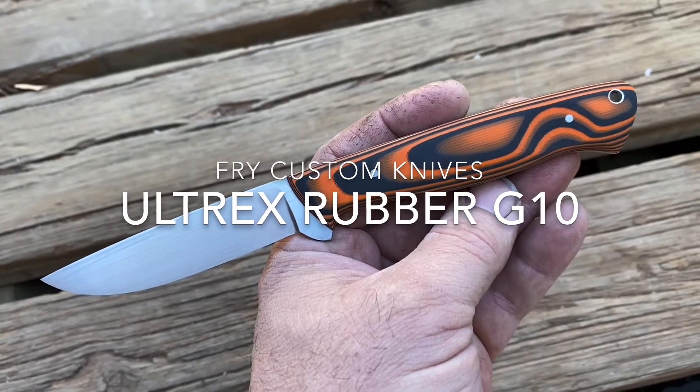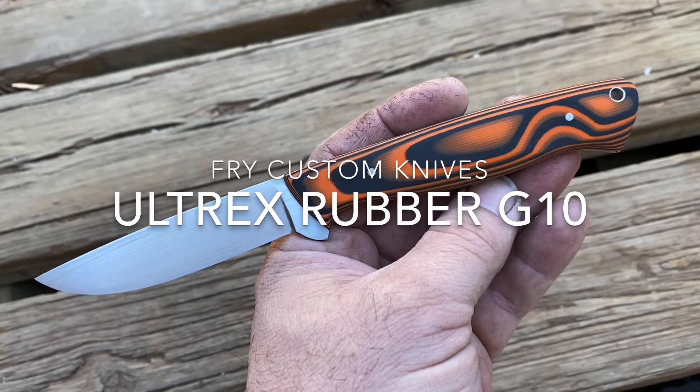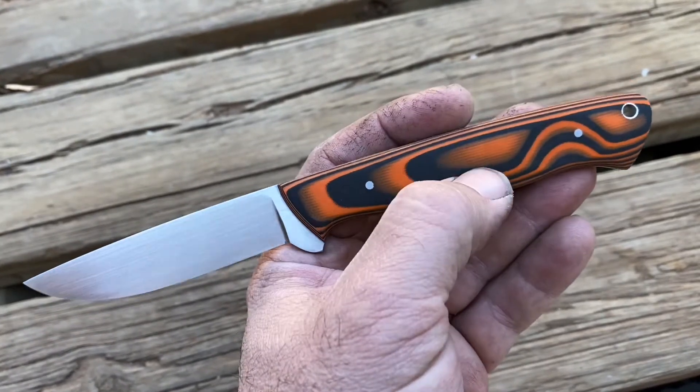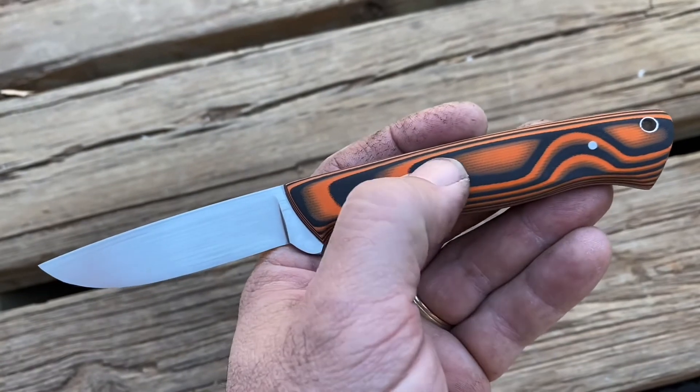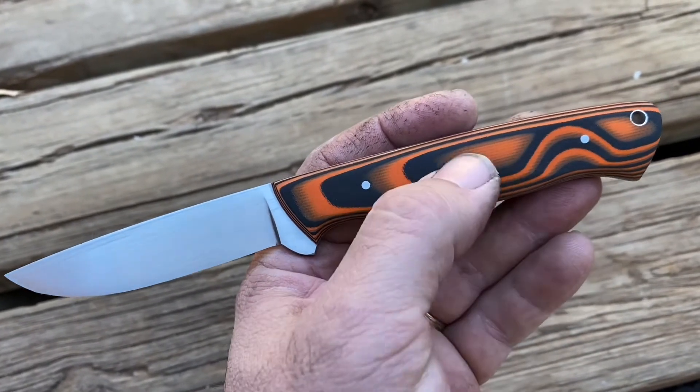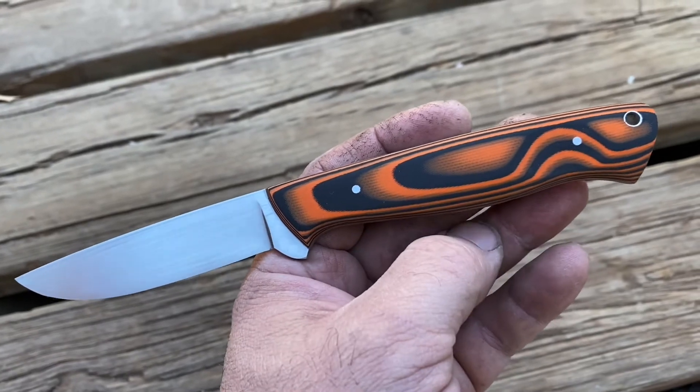What's up internet? Here's a knife I just finished up with a new handle material. It's called Ultrex G10. It's layers of regular G10 with rubber in between. This is the two-layer version where it's two layers of G10 and two layers of rubber, so the stripes are a little wider.